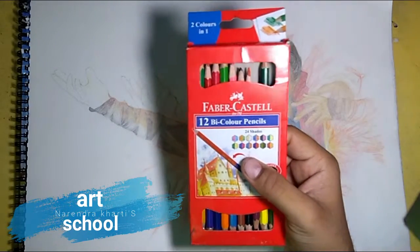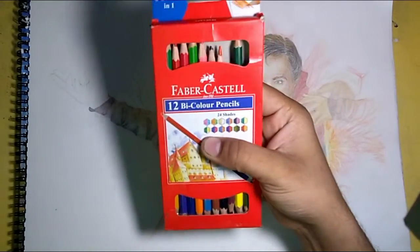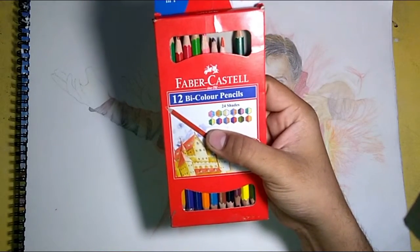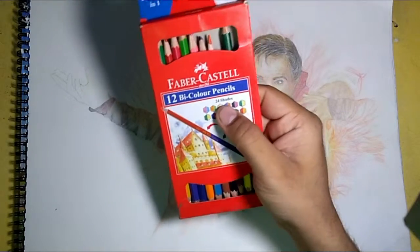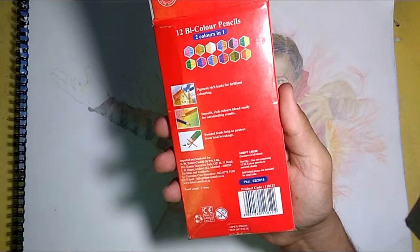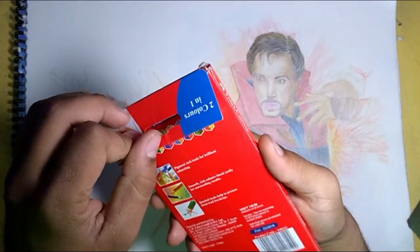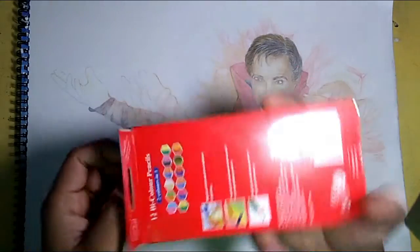Hi there, my name is Narendra Khatri, known as Art School. In today's video we are reviewing the Faber-Castell 12 bicolor pencil. It contains 24 shades and costs around 140 rupees.